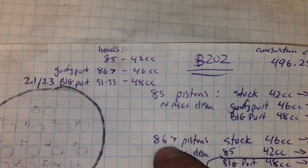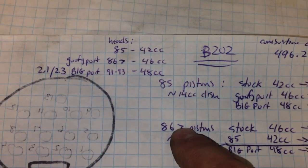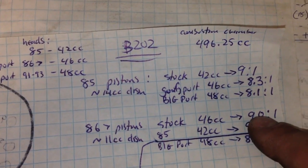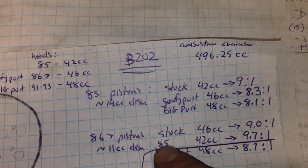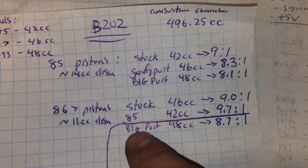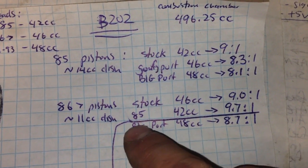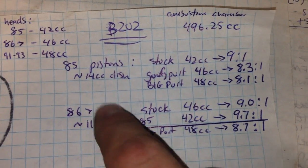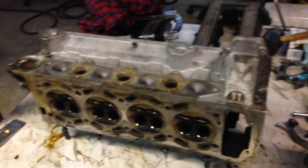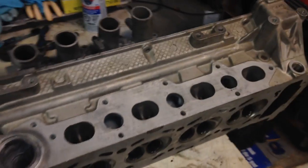So in my engine build, I'm using the 86-plus pistons in my original 85 block. They measure about 11 CCs or so. So the stock compression obviously with that goofy port head is 9:1. If you install the 85 cylinder head with the 42 CC chambers, you're going to end up with 9.7:1 compression ratio. If you install the big port head onto that — which is what I currently have, the big port head fitted to the original 86 pistons — you end up with about 8.7:1. So that's the main reason for doing this work: porting this cylinder head to the spec of the big port head so I can have 9.7:1 compression ratio with a good flowing head. The better flowing head does make a difference, but not as much as you'd think, believe it or not.